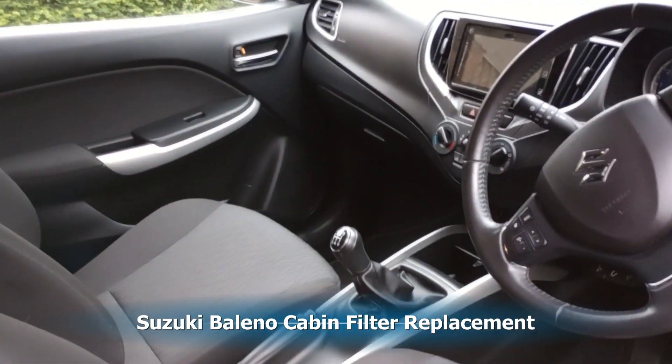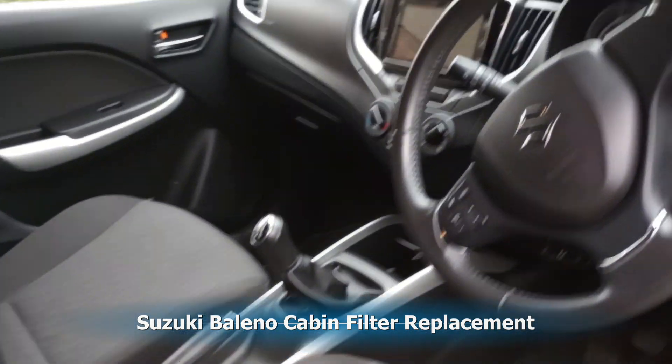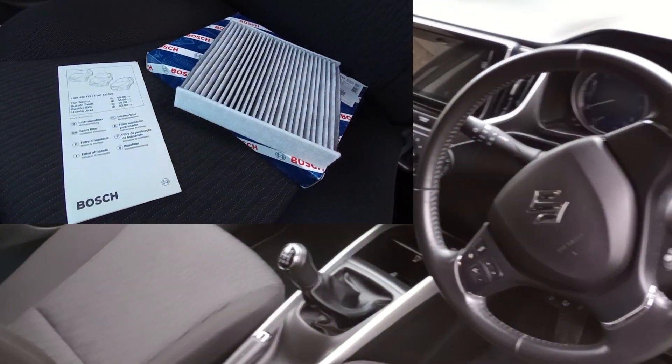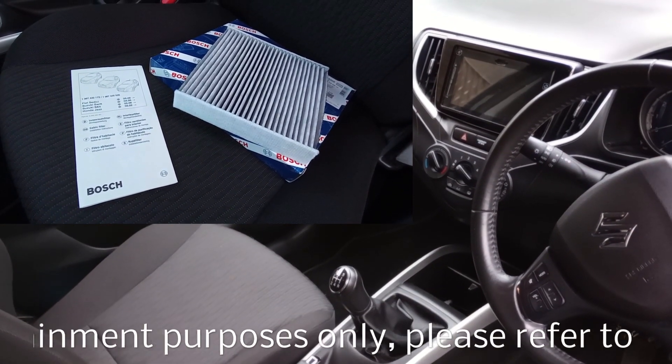Welcome viewers. Today we're going to change the cabin filter — this cleans the air that comes through your ventilation system. We're using the Bosch filter; I got this from Autodoc and it was only about £10.